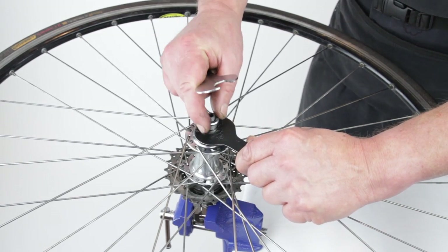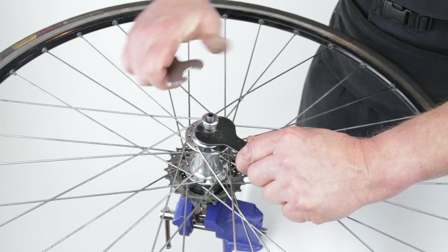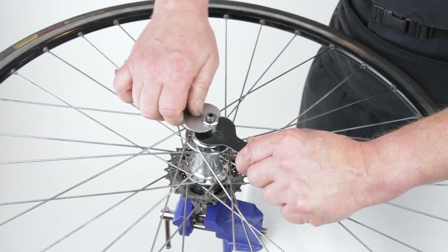Once the bearing is in the target zone of not too loose and not too tight, hold the cone still and screw the lock nut tight against it to lock the bearing.